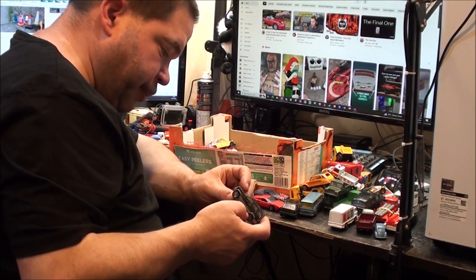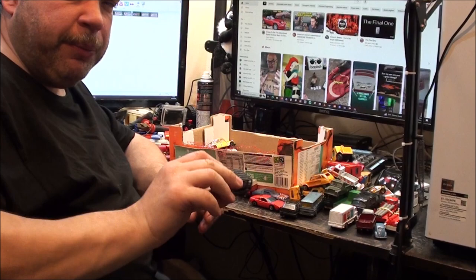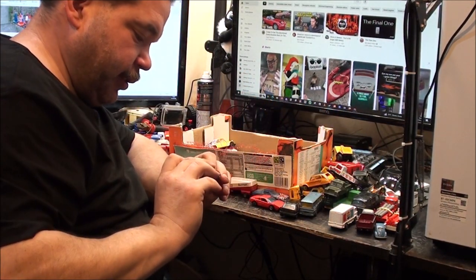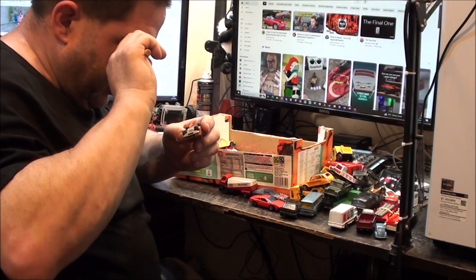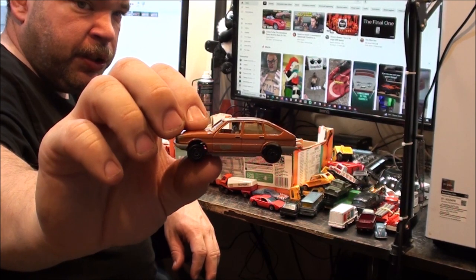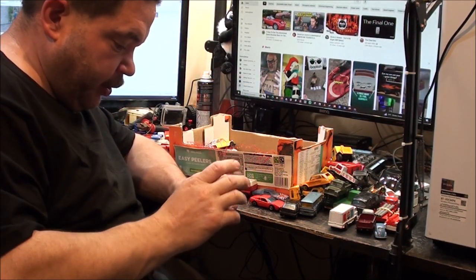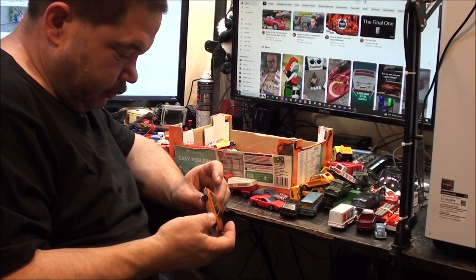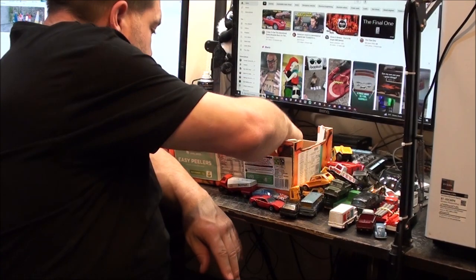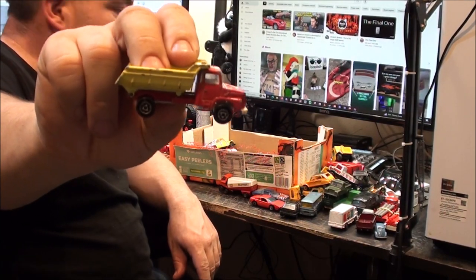I did wonder if this was a Matchbox - it's a little Majorette Jeep, Jeep Cherokee I believe. They've actually put Jeep with the trademark R on there. Nice, that's a keeper. We've got the Simca 1308 here - I've got an original one in silver in nice condition, a restored one in silver, I think I've got a blue one somewhere, and now I've got an orangey one like this one. That one's actually not bad - I wouldn't mind dabbing a bit of silver paint on these wheels though. And my Dinky dump truck - I've already got this one.